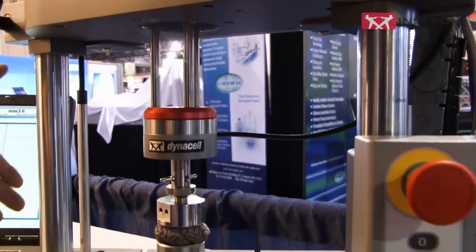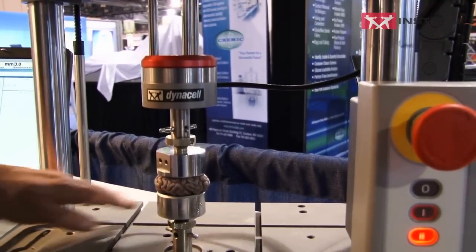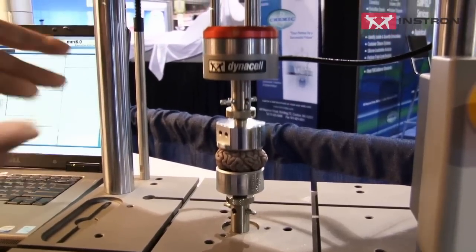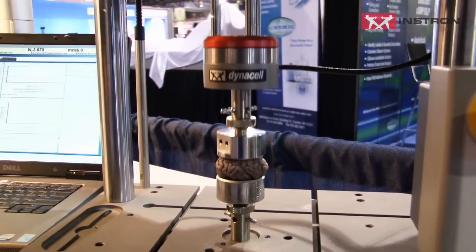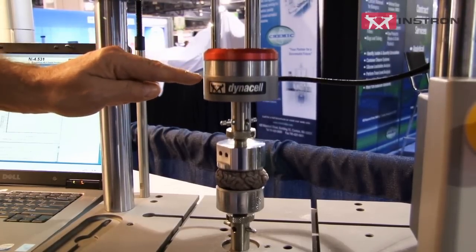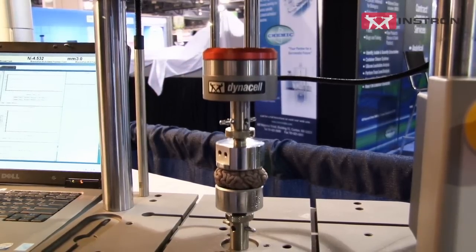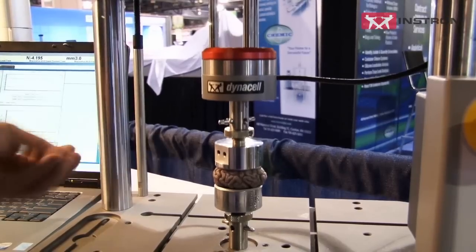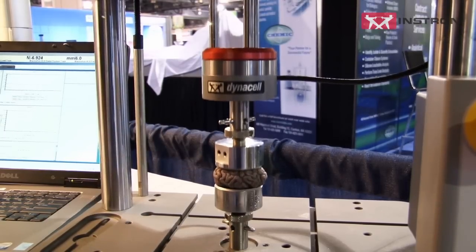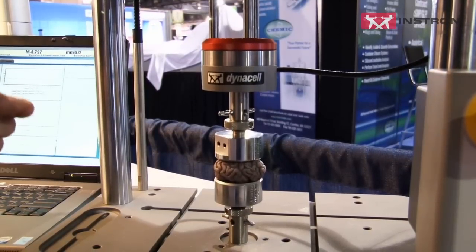Focusing down in the workspace, there are a lot of interesting benefits built into the test system. On the base, we've got an integrated T-slot table, which allows customers to orient their specimens or products in a unique way to perform their tests. You can see the actuator going up and down. We have one of our Instron Dynacells with unique patented technology that eliminates inertial effects from high-frequency types of tests to give you the true test loads happening in your specimen. Here you actually have a brain being tested — but it's not a real brain, just a toy simulation for this particular type of test.